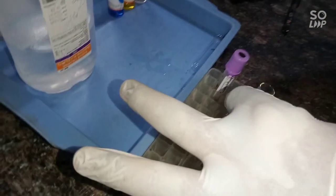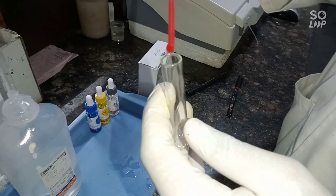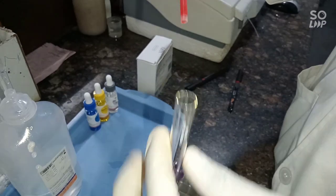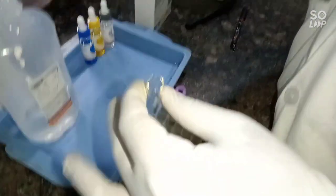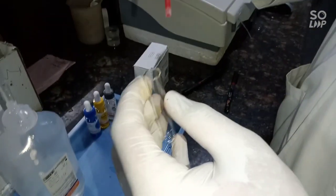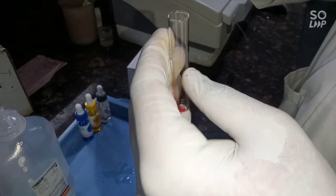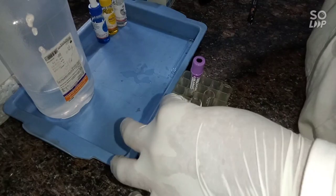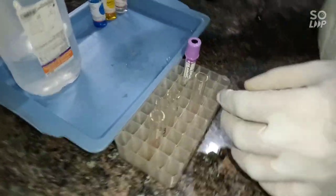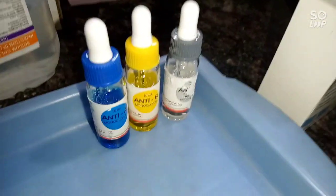If the patient's hemoglobin is low, you can add one drop more to the tube. Then add one drop of antigen to its respective tube.